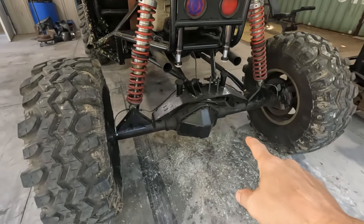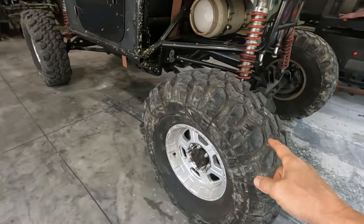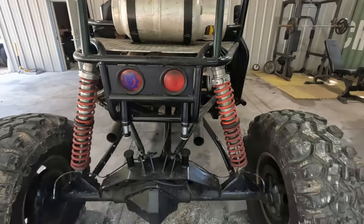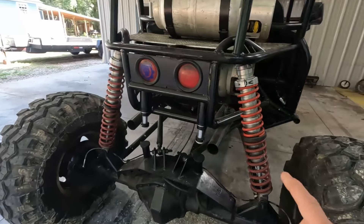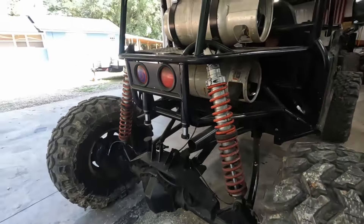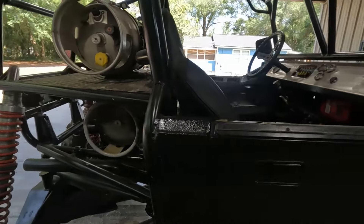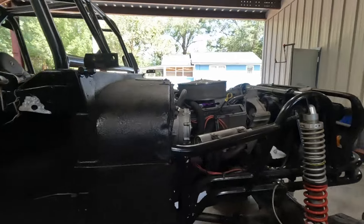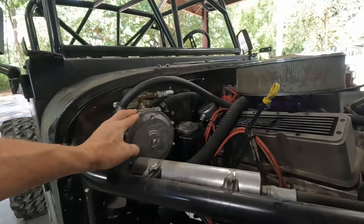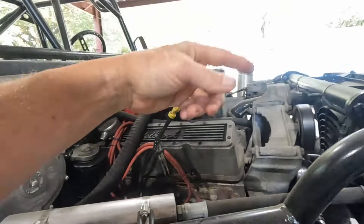Runs a 14-bolt rear with a spool. Runs a 39-inch LTBs — that's what they are. Runs Sway-Away coilovers; we did rebuild those. They are running the carbon two-inch bump stops. It has a four-link rear, double triangulated. We've got propane — put the propane hat here, and the mixer's here. I just run something simple for an overflow can for the radiator.